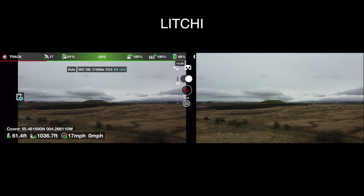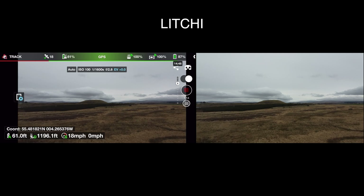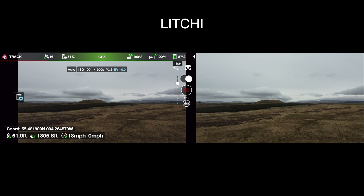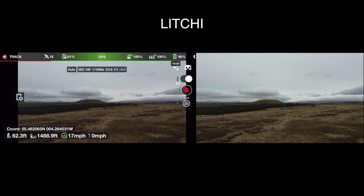Now only 15, 16, 17 satellites with the Litchi app, whereas I think the DJI app was picking up 25, 26, 27. So that's a drop of about 10. That could just be due to cloud cover changing between flights.